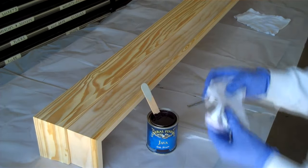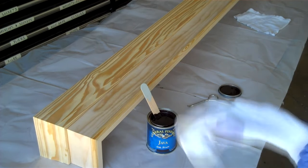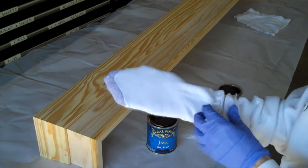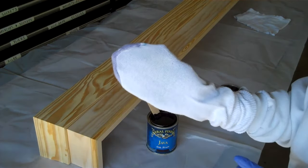Now on other projects, I do use a paintbrush, but for something like this, where I am going to pull the stain back off, I actually like to put it on with a glove under an athletic sock, and you'll see a lot of people that like this method better. So, for this one, that's definitely what I'm going to do.